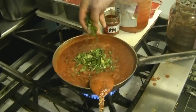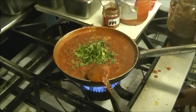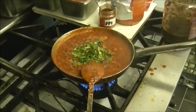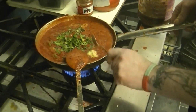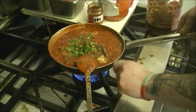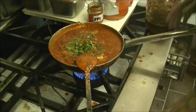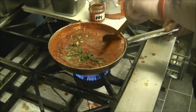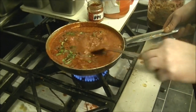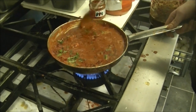Fresh coriander. Half gas. We'll use a clean spoon. Just one teaspoon of butter ghee. I must say it does smell good — it is a really nice curry. It's just hot.